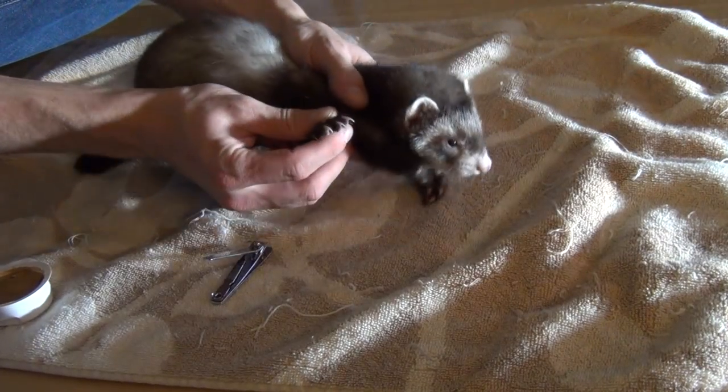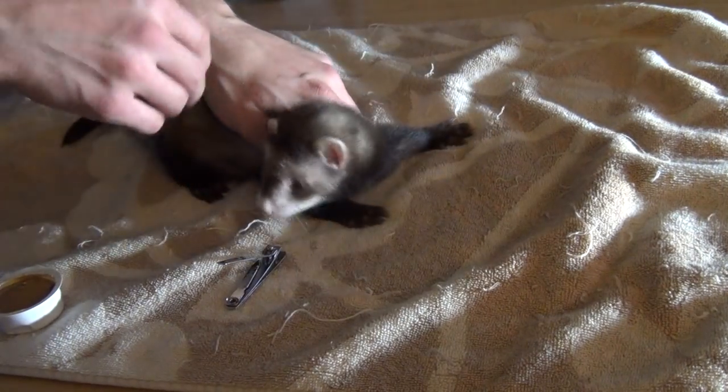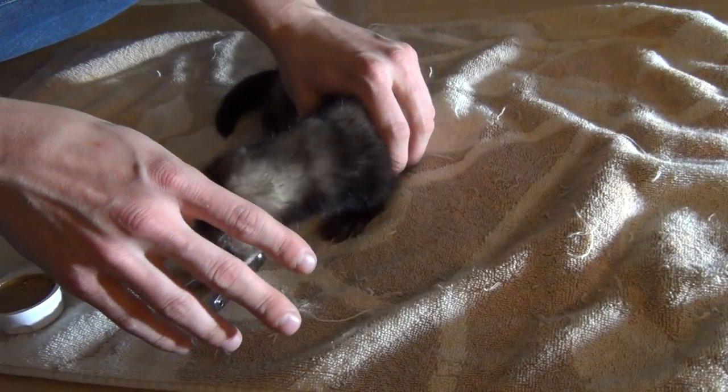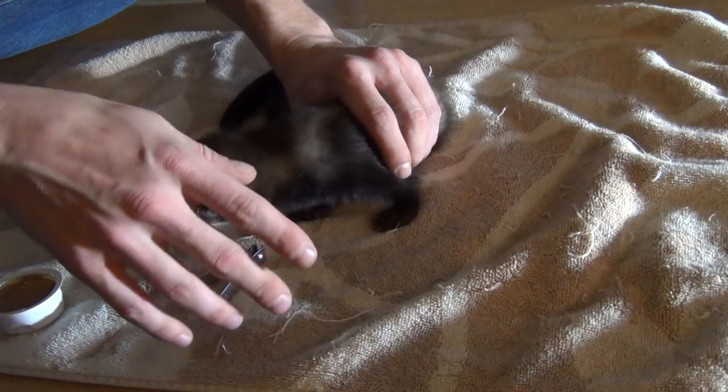You want to be careful when cutting not to cut too far. There are blood vessels that go into the nails and you don't want to cut too deep and make them bleed. If you do happen to make them bleed, flour is great at stopping the bleeding — just all-purpose home flour.